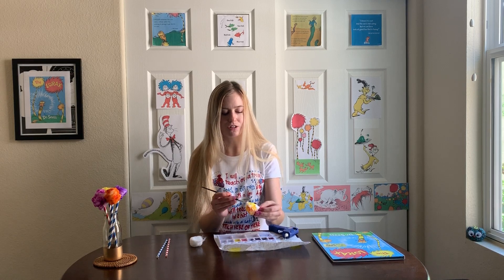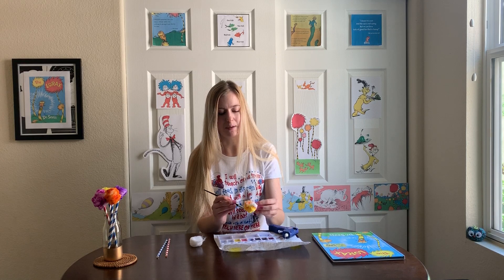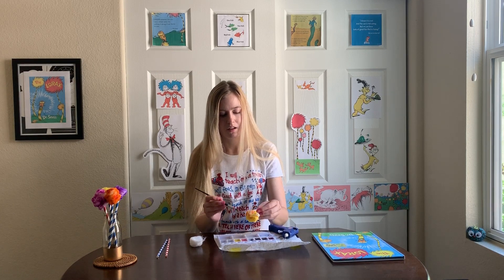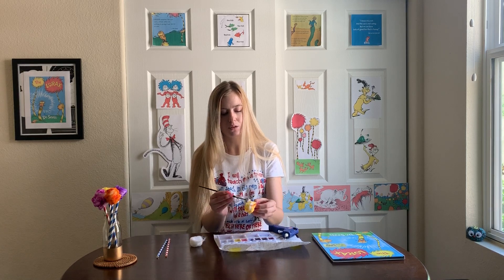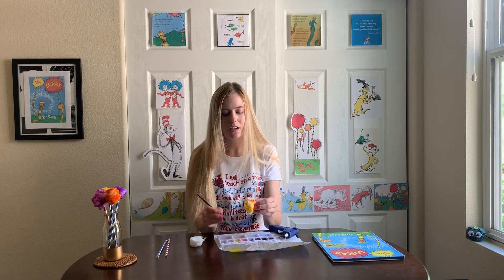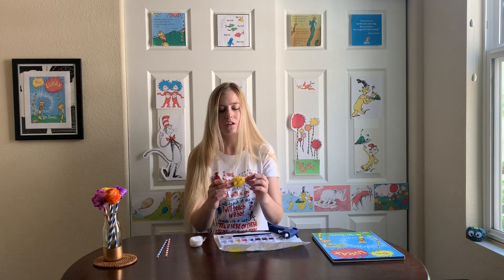I'm almost done covering my entire cotton ball. I have some paint on my hands from doing my other Truffula trees so it's kind of changing the color, but that's okay because art can be whatever we want it to be. If we want our Truffula trees to be tie-dye we can make them tie-dye, or if we want to make them multi-colored and do all sorts of colors in one, we can do that too.